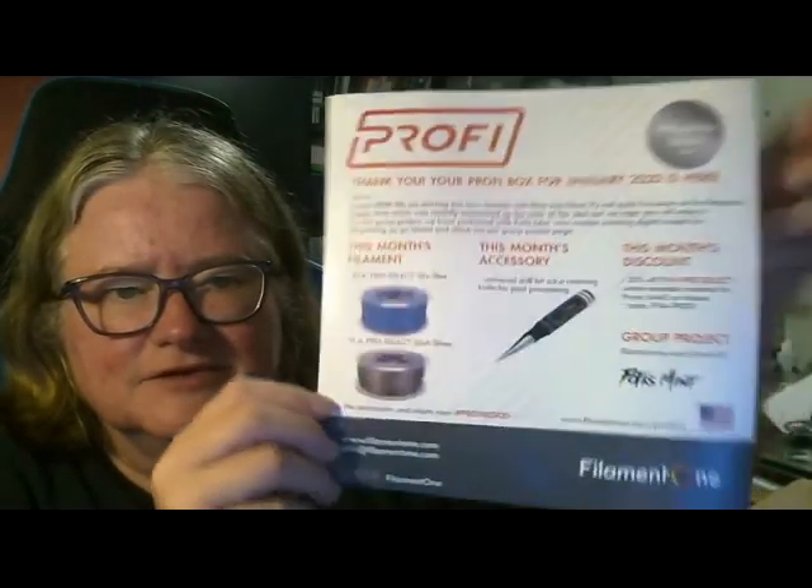So, that's this one's Profeet Box. Happy Pro! Happy 2020! We're starting this decade with blue and silver. It's not quite the same as Pantone's Classic Blue, which was recently announced as the colour of the year, but we hope you will enjoy it.